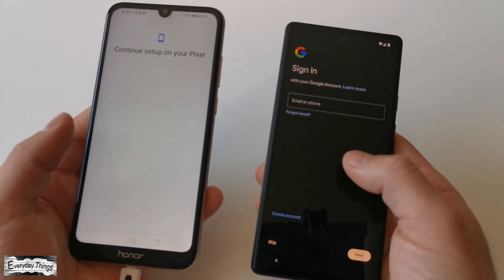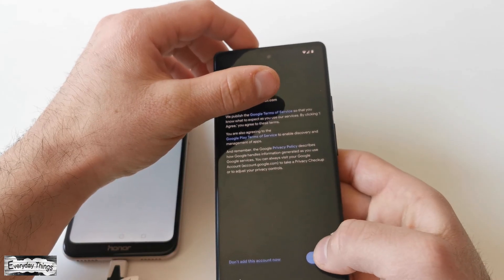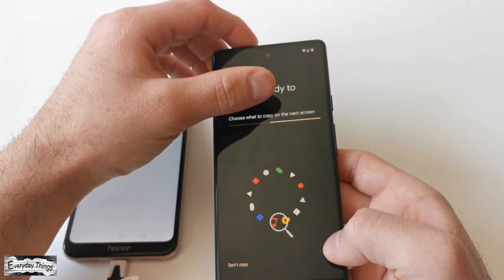Continue with the setup process on your Google Pixel. Enter the email and password you used on your old Android phone, and tap I Agree to agree to the Google Terms of Service.